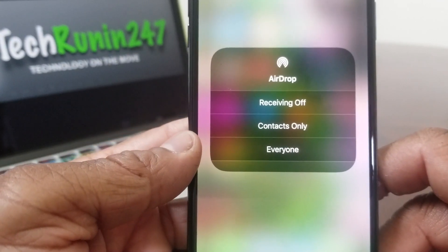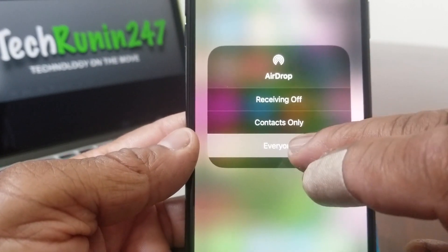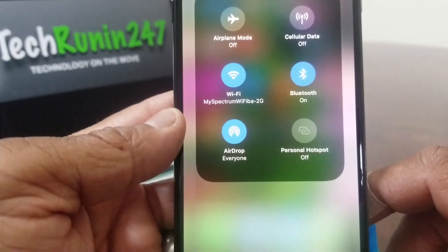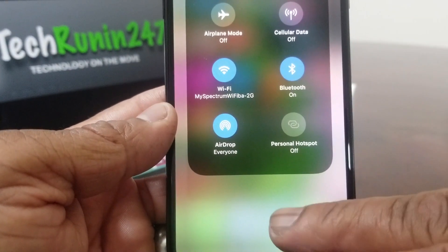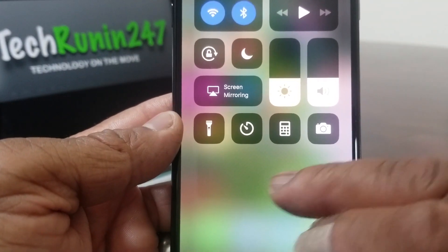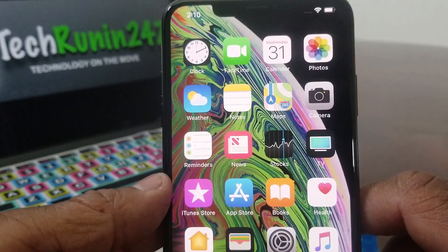In this case we will select Everyone, just in case the person we're trying to AirDrop to is not in our contacts. If you press on that menu it will take you back to the Control Center, and then if you press underneath that it will take you back to your home page.